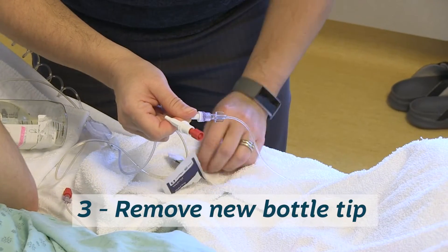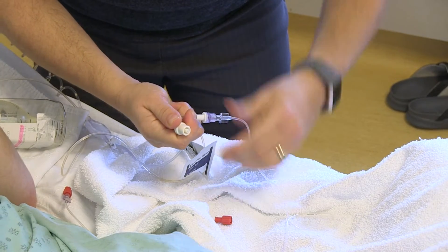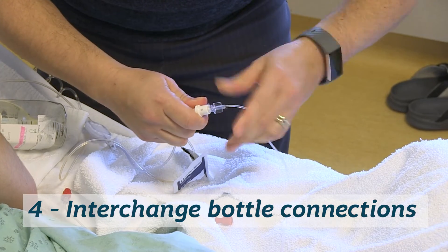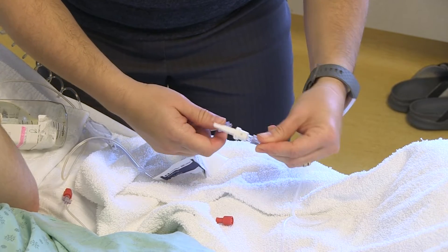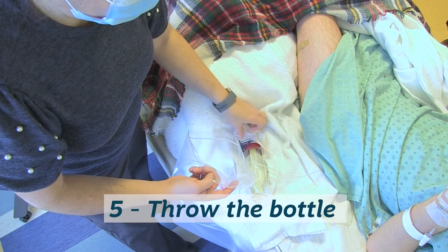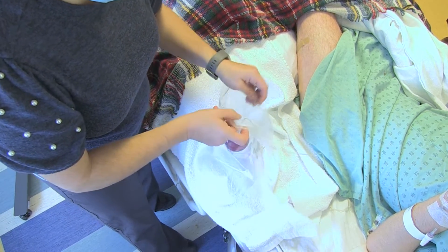Step three, remove the new bottle tip by twisting off the cap. Step four, disconnect the catheter by twisting off the connection and connect the catheter to the new bottle catheter using a twisting motion. Step five, place the bottle in a sealed plastic bag and discard in the garbage.